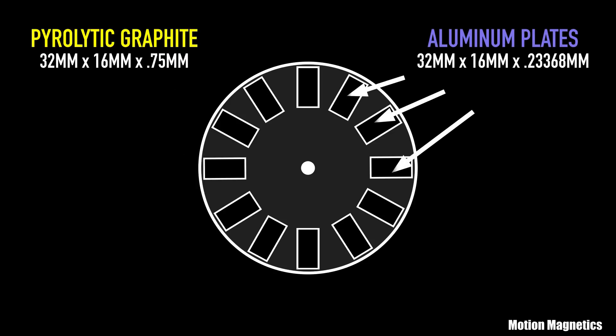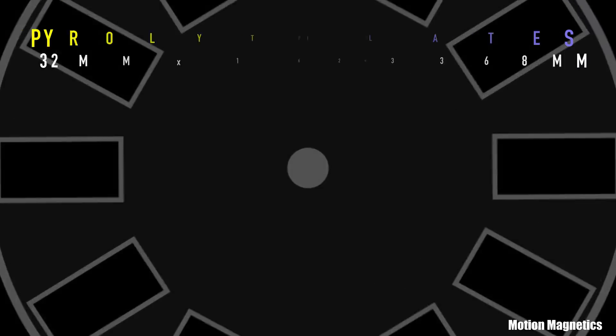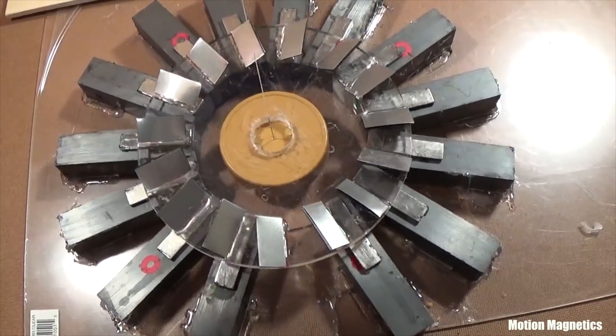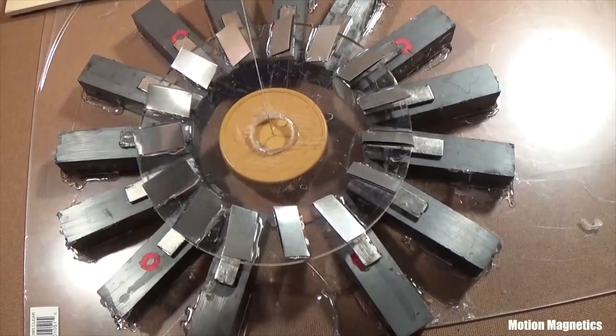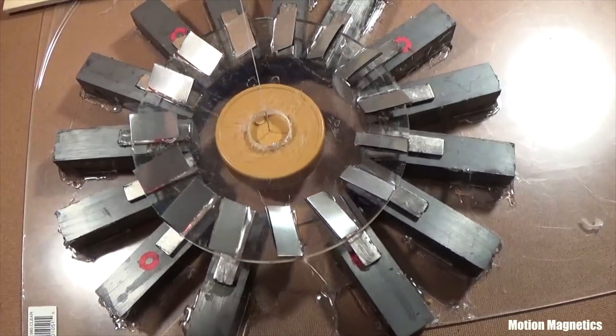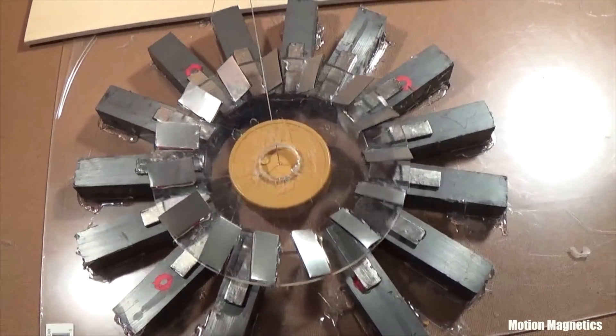The rotor is also composed of aluminum, which is paramagnetic, so it's very slightly attracted to a magnetic field. The reaction of these types of magnetic materials to a magnetic field is so subtle that it's difficult to even test a design like this, which is why I use the method of suspending the rotor from a string.